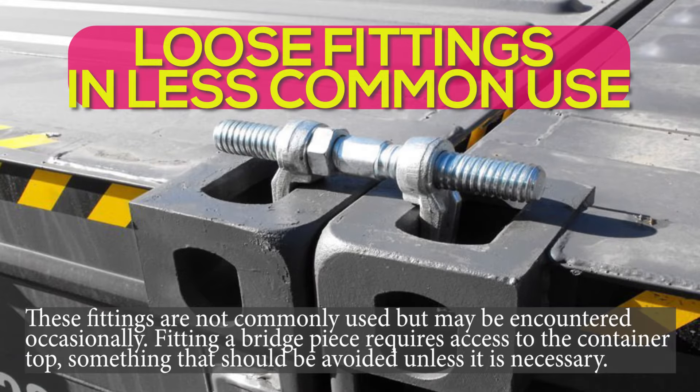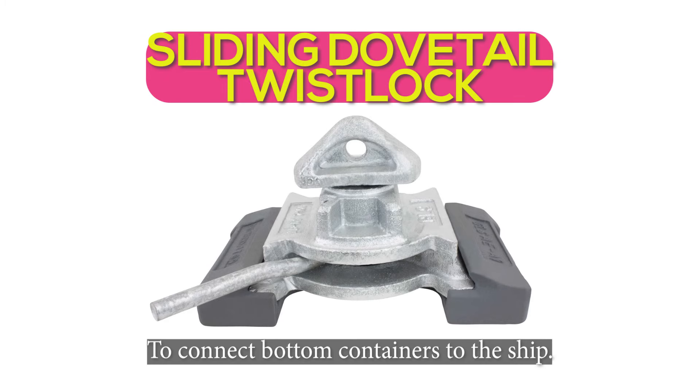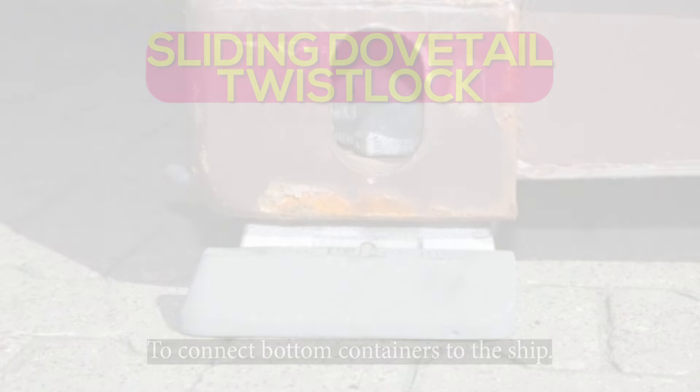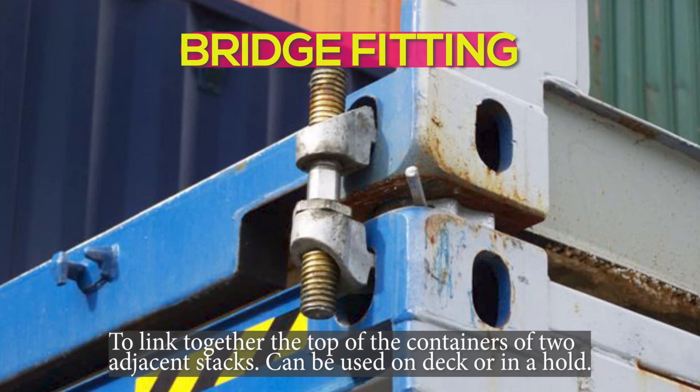Loose fittings — uncommon use. These fittings are not commonly used but may be encountered occasionally. Fitting a bridge piece requires access to the container top, something that should be avoided unless necessary. Sliding dovetail twist lock: to connect bottom containers to the ship. Bridge fitting: to link together the top of containers of two adjacent stacks. Can be used on deck or in a hold.